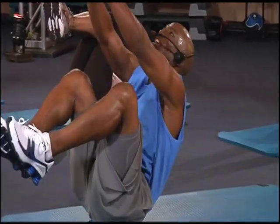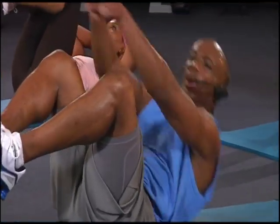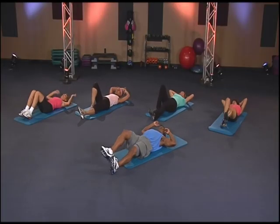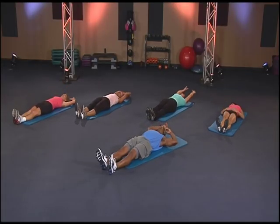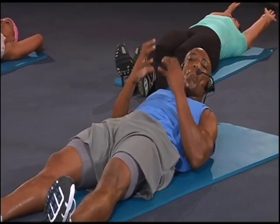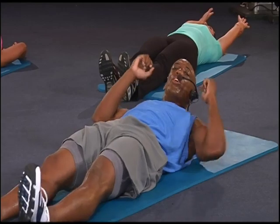Squeeze, get up, get up, get up, hold it down, stretch it all the way out. Great job — just getting started on those abs. Anytime throughout the abs, you want to do a modified version, feel free to do the modified version.